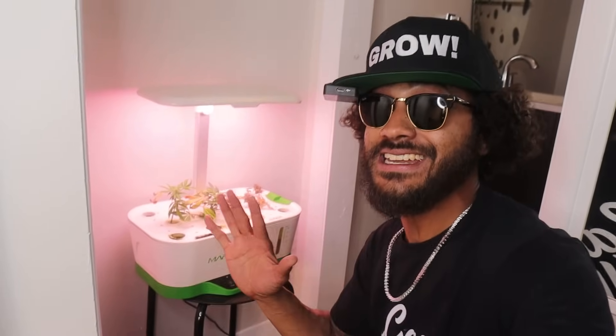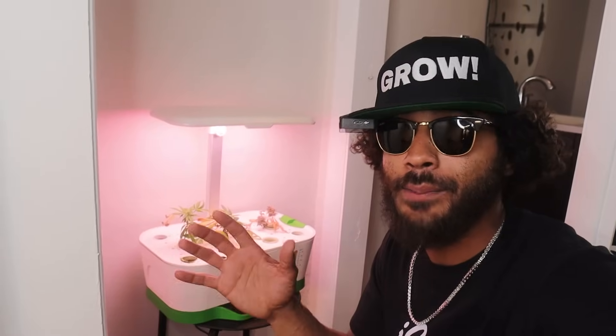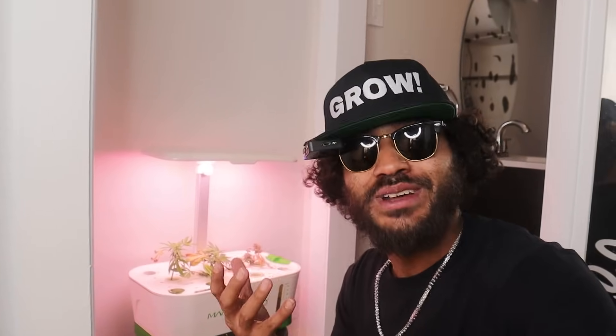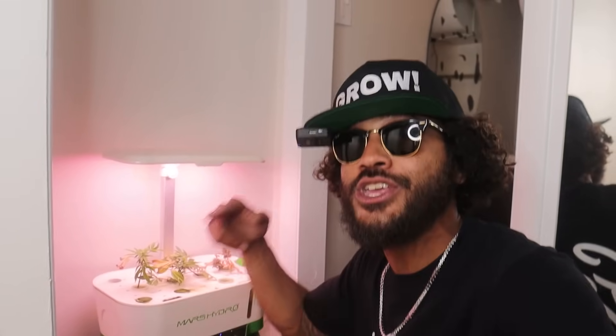That's the cloning station — that's all you need. You don't need a whole lot. And if you're using one of the humidity domes from the germination seedling station, you can actually clone in that too. Your germination station can be your cloning area as well. Now after you clone, you need to get into veg — so let's head into the veg chamber.